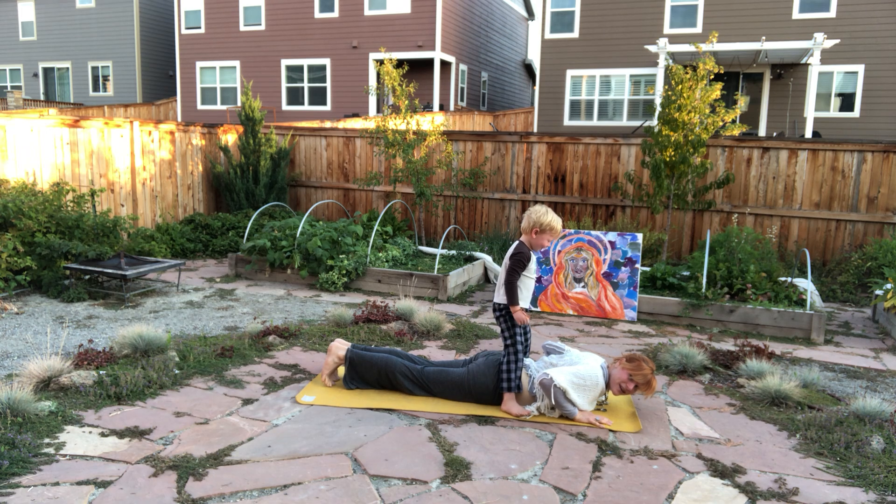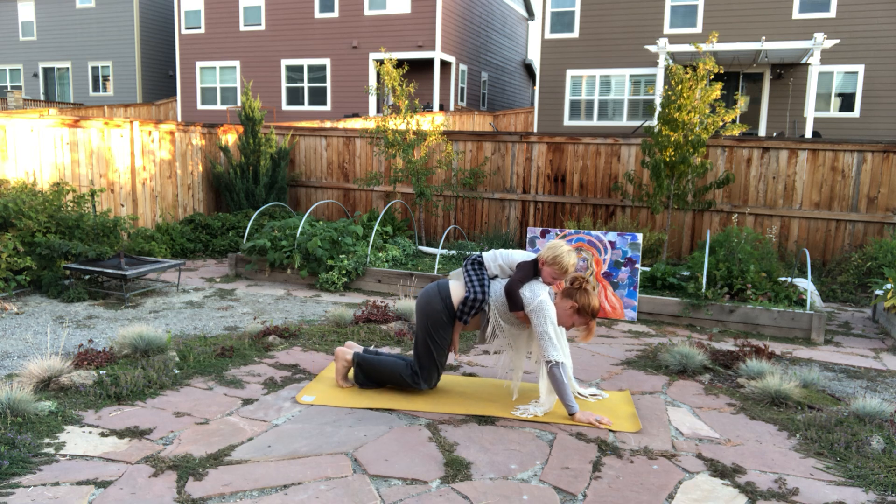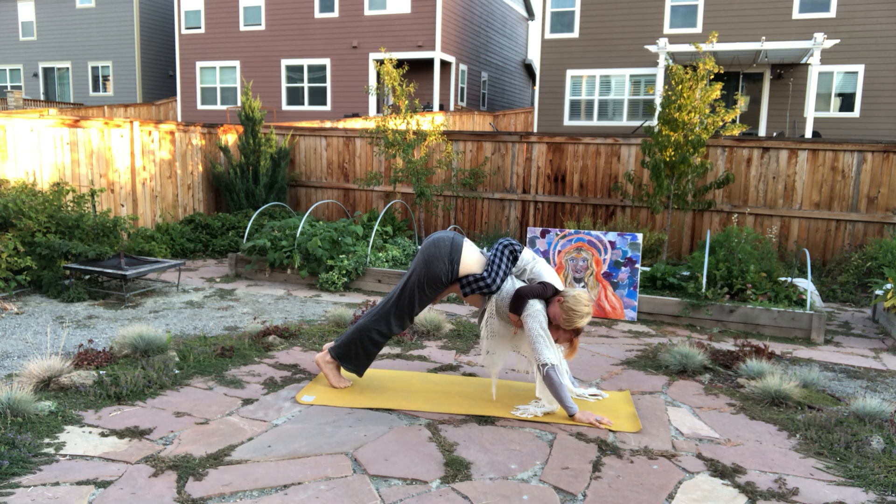Doing a little modified sun salutation. Exhaling, pushing the booty straight up into down-facing dog.